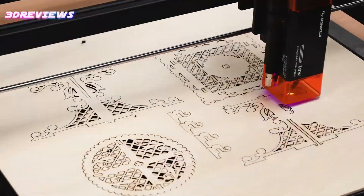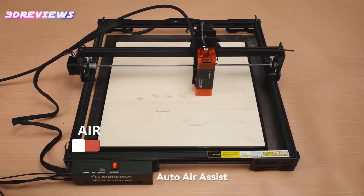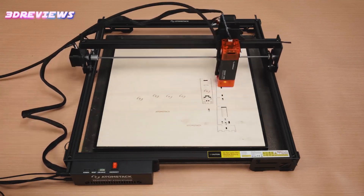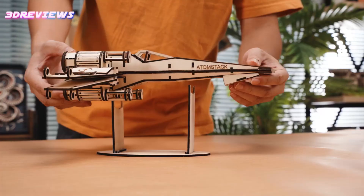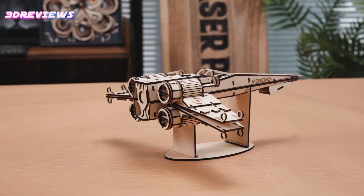The 400 x 400 mm working area, easy assembly, and compatibility with multiple software options ensure a seamless user experience. Enhanced safety features, a durable design with a lifespan of up to 15,000 hours, and 24/7 customer service make it a reliable choice for creatives. Unleash endless possibilities with the Atomstack A10 Pro V2.